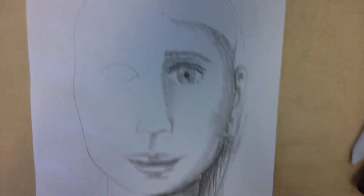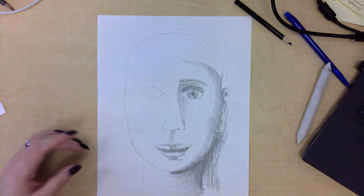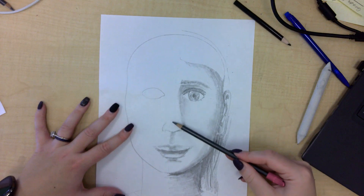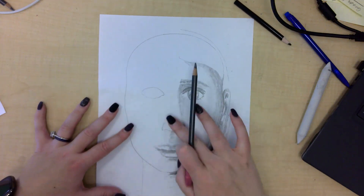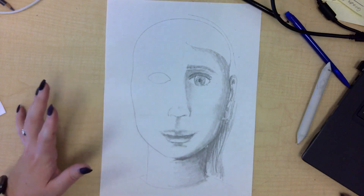Zooming out, this is what we look like. I hope this was helpful and hopefully my camera work was good enough that you could see. Don't be afraid of trying — and if you hate it, it erases really nicely. All right, guys, let me know if you have any questions.